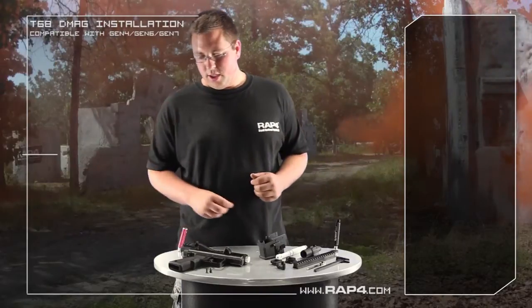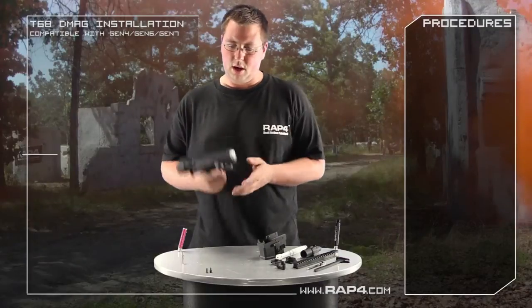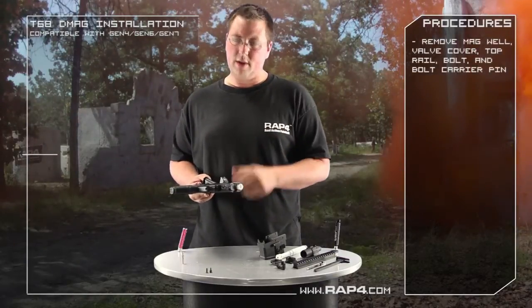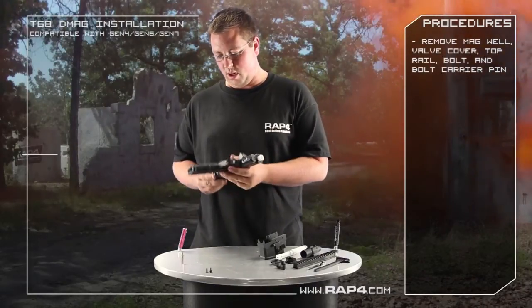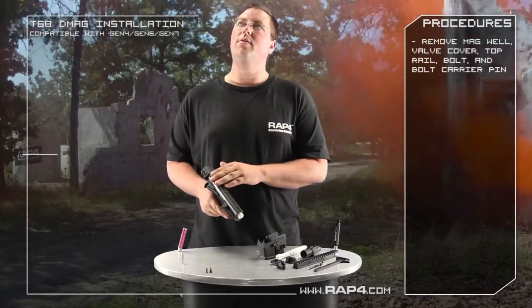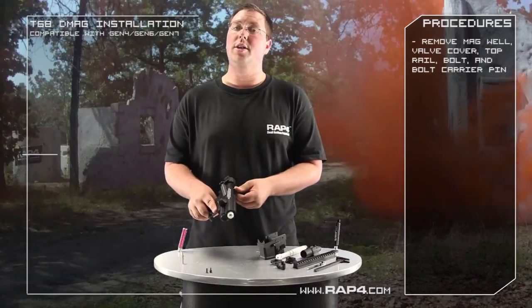Now what you're going to need to do is start out by stripping down your marker basically to the bare bones. I've stripped it down, I've taken all the magwells off, the handguards, all that stuff needs to be removed — go ahead and put it aside for when you start rebuilding your marker later on. One thing that you have to do that I didn't do for the simplicity of this video is you need to actually remove this back cover so you can gain access to your bolt.